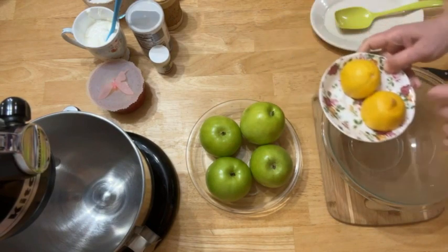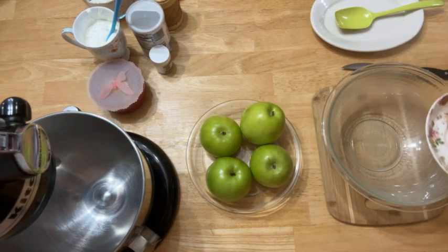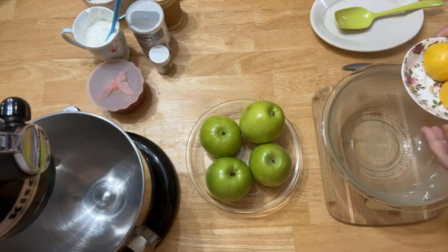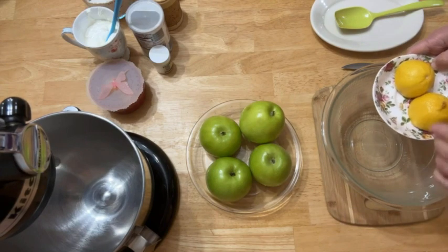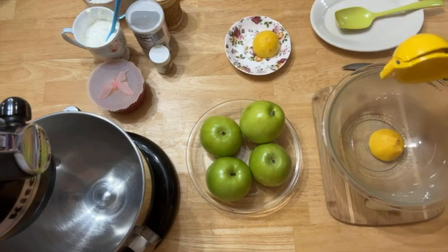So first, I'm going to squeeze one lemon into this bowl. This is for the apples, so when I'm going to peel and cut apples they wouldn't get dark. So this is one lemon I'm squeezing here.